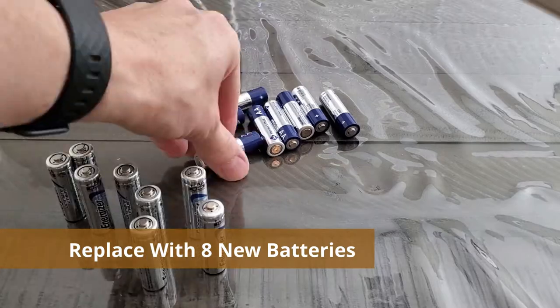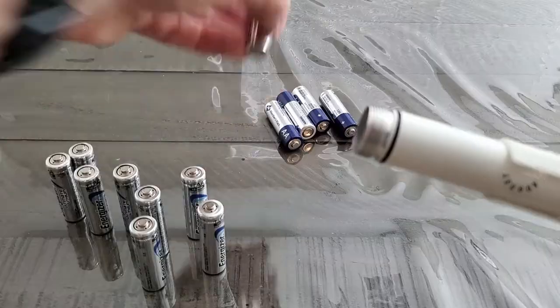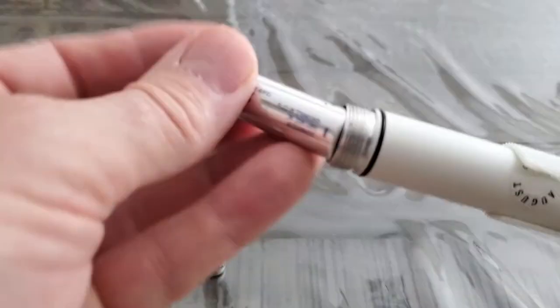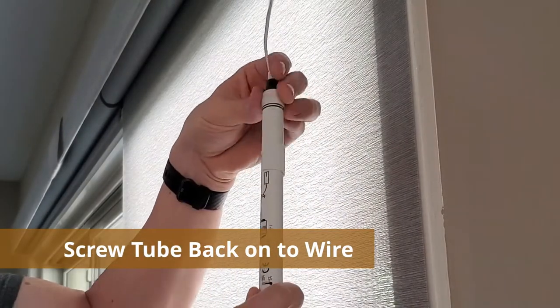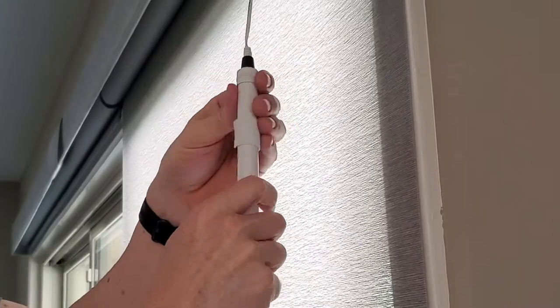Now simply empty the tube and replace all eight batteries. These new batteries should last a year. The batteries we just replaced lasted about 11 months, but they are generic. Now screw the tube back onto the wire tightly, and the blinds will go up and down so you know it's working.